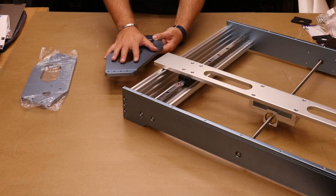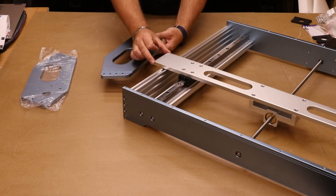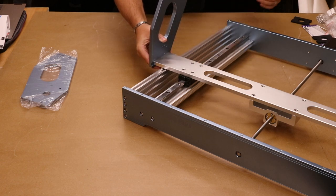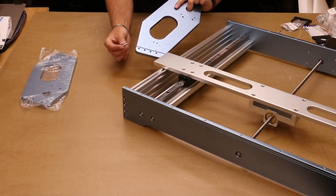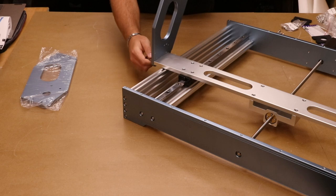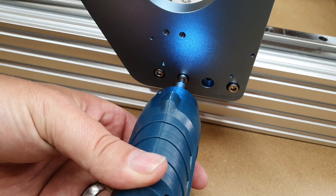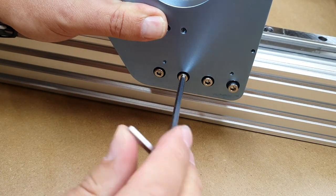Next, we are installing the gantry plates. These are not identical — there is a left and a right. The slot at the bottom of the plate fits over the axis bar and you want it pointing backwards towards the stepper motor. When you put it in place on the slot and it is sitting comfortably, it should be coming towards the back of the machine. Hold these in place with M5 20mm bolts — there are four for each gantry plate. I should say I found these threads a little tighter than some of the others, so be careful not to cross-thread them. If in any doubt, take the bolt out and make sure everything is clean.